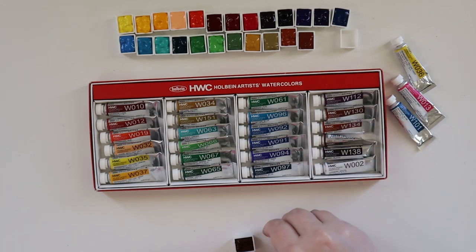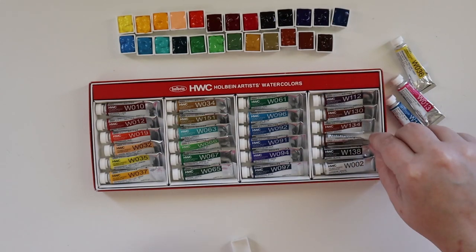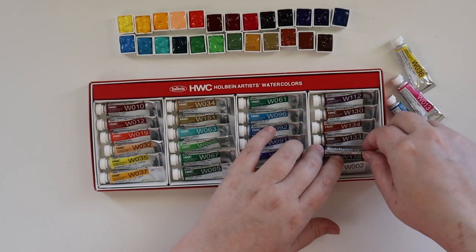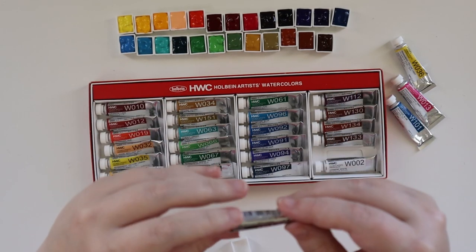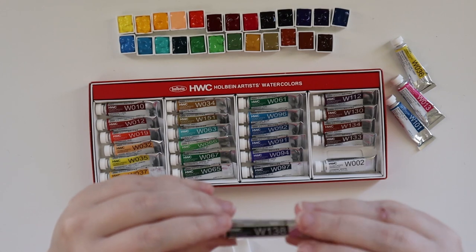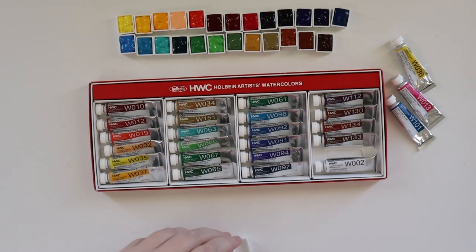Other than watercolor, I wouldn't mind trying some new oil paint brands. I have Gamblin and M. Graham, but that might be something coming soon — there's some I've had my eye on. This is Ivory Black — PBK9 — and that is our last half pan since I'm not doing the white, which is PW6 for Chinese White, if you were curious.